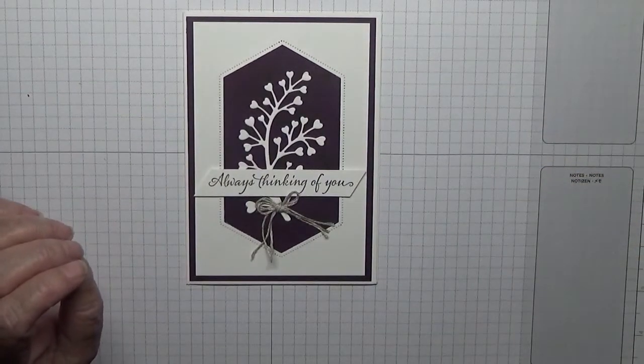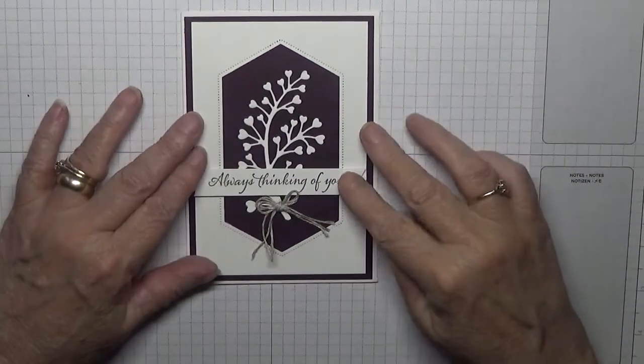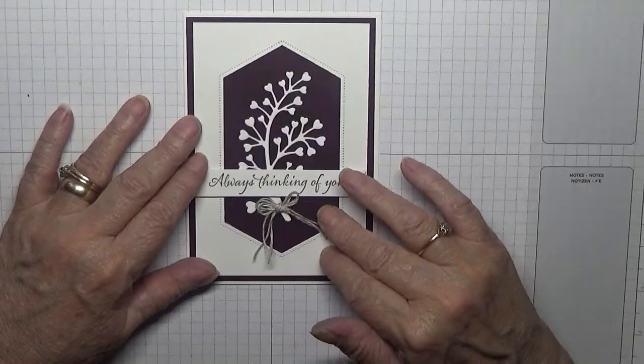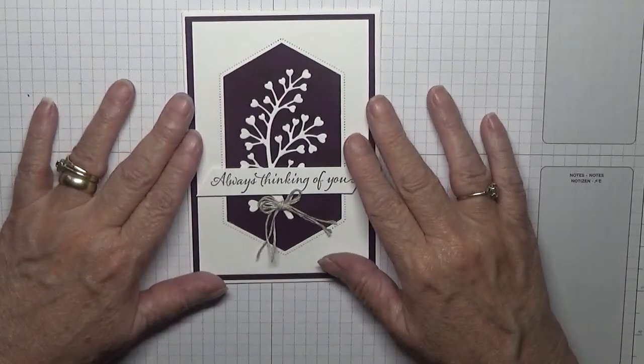Hello, Georgie B back again. Today I'd like to show you how I made this card. It's a quick, easy, simple card to make and I'm going to show you what I did.